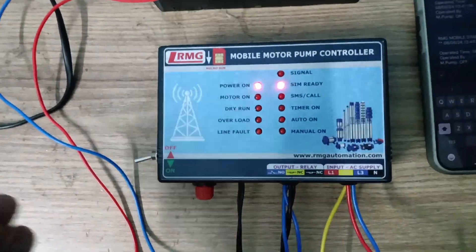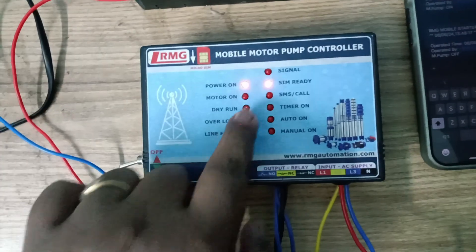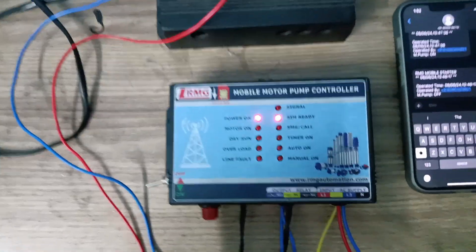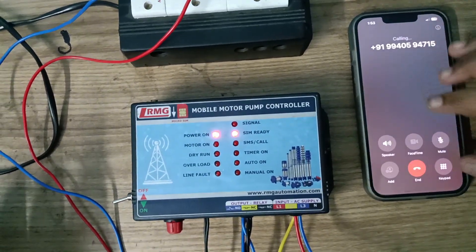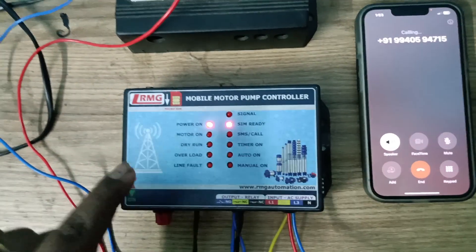So in this testing room ATL is not good but Vodafone is good. I'm now connected — the signal is blinking every three seconds. Now I am going to show you the performance of the product without an antenna, so I'm calling to this number.